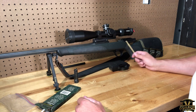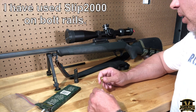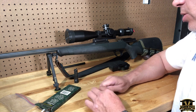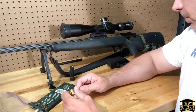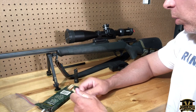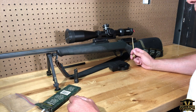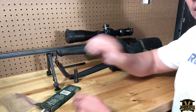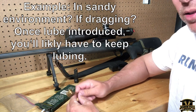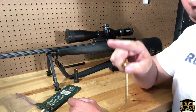I would also keep the rails on your action dry. You could put a little lubricant on there if you think you're having an issue, but bear in mind that in super cold or super dirty conditions, lubricant can either evaporate or attract debris and cause problems. If you do lube them, just a tiny drop on either side — I use Slip 2000. But you can run these guns dry; keep the receiver block dry.